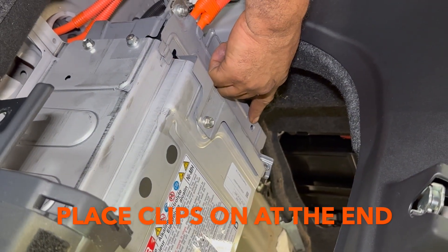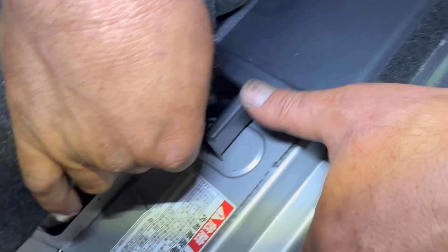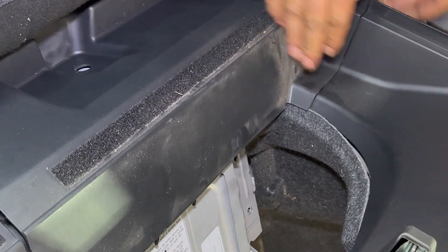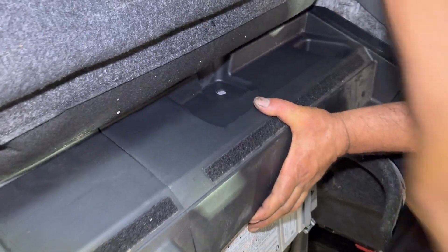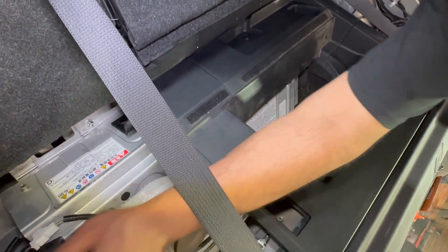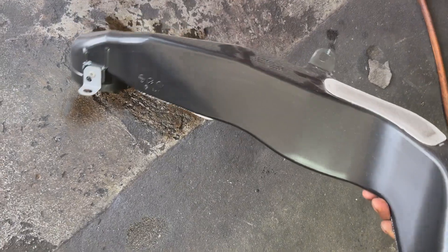I removed one yellow clip from here and from the back — I'm going to put those in at the end. Now I'm going to slide this in; this clip is going to go here and that's sitting properly. This clip is going to go here. That's all been done and now I'm going to clean the duct.